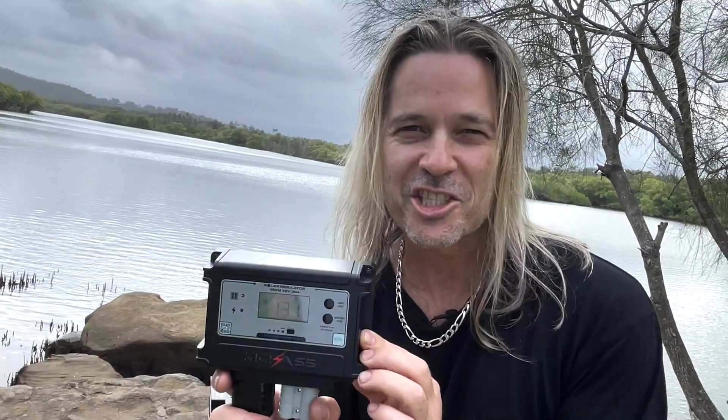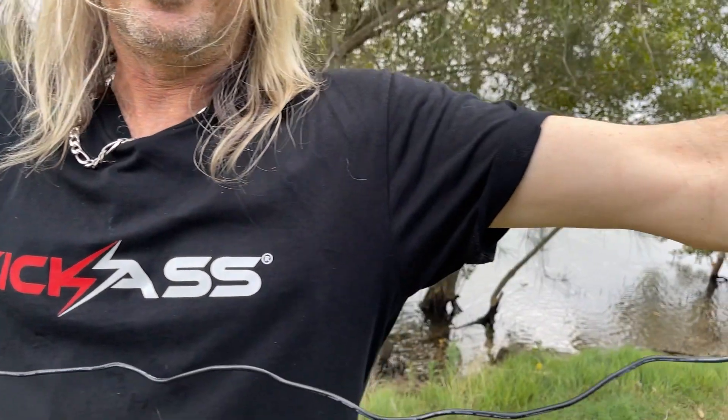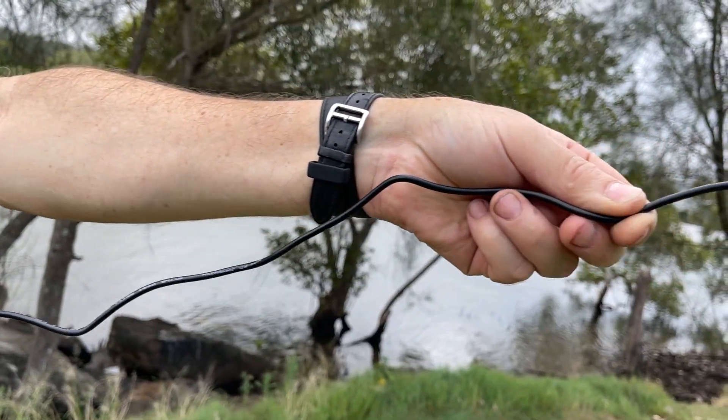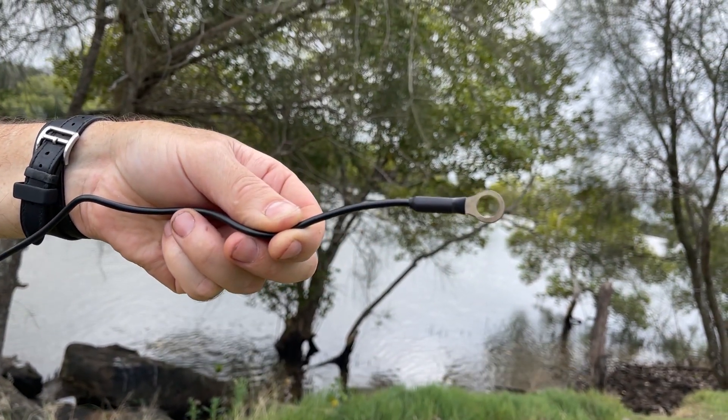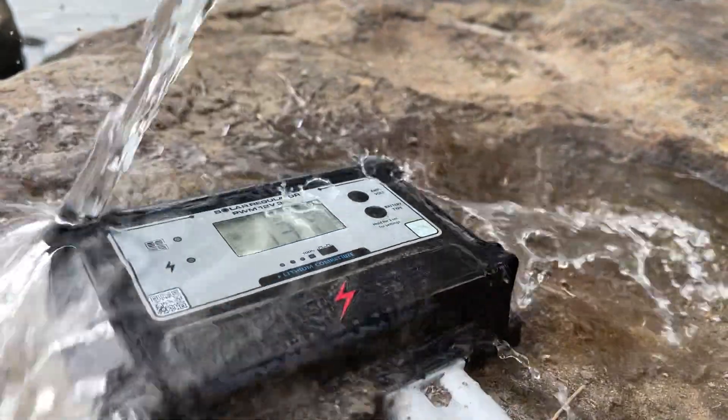It'll handle up to a 25-volt panel. It has six-stage charging as well as a soft start for overly discharged batteries. It includes a lithium diagnostic and wake-up mode, and also comes with an included temperature probe — connect that to the negative battery terminal. It is IP65 dust and water resistant, so you can't get much better than that.